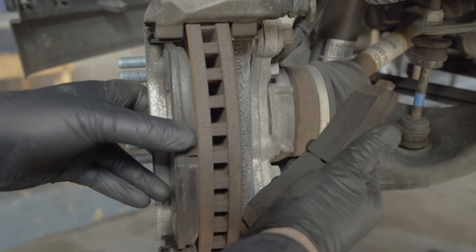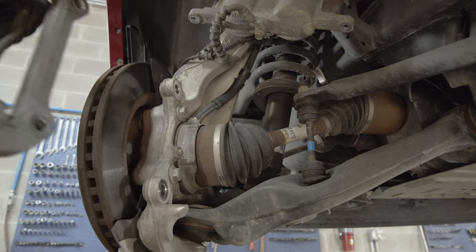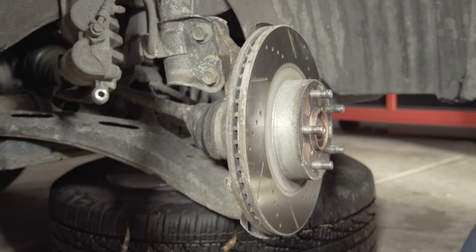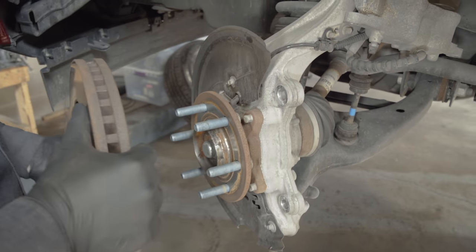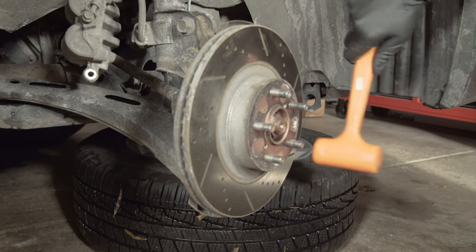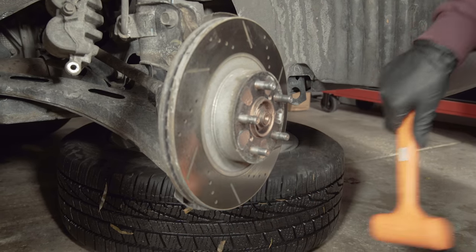Remove the pads, then remove the two caliper bracket bolts along with the caliper bracket. Before removing the rotor, check for retaining screws, as some vehicles use them to hold the rotor to the hub. The rotor can now be removed. If rust makes the rotor bind to the hub, a mallet will be needed to loosen it — tap both the front and back side, alternating left and right, top and bottom of the rotor.